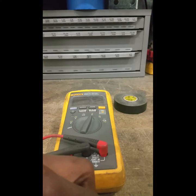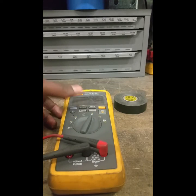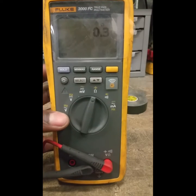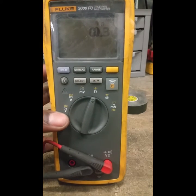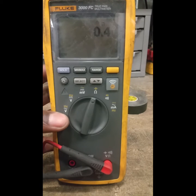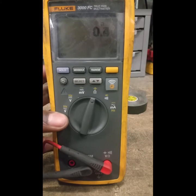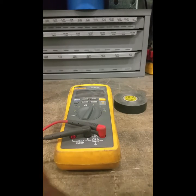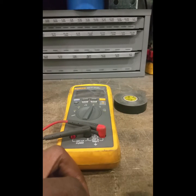The multimeter is fluctuating with the probes held onto the fuse — there's our reading. We can see it's not zero, so yes, this fuse is good. Thanks guys, and be sure to subscribe to our page Trendy Nature — we'll be back for more videos.